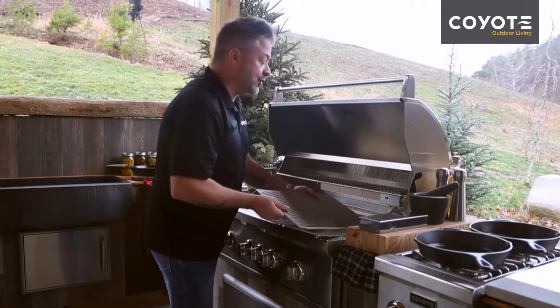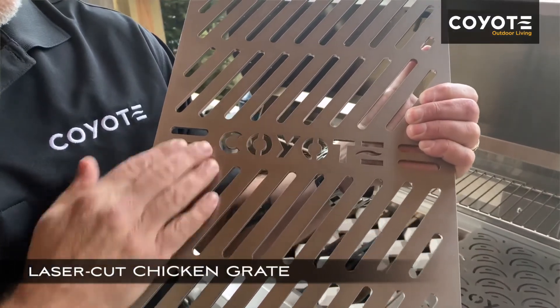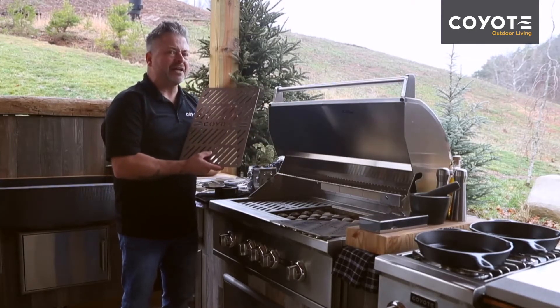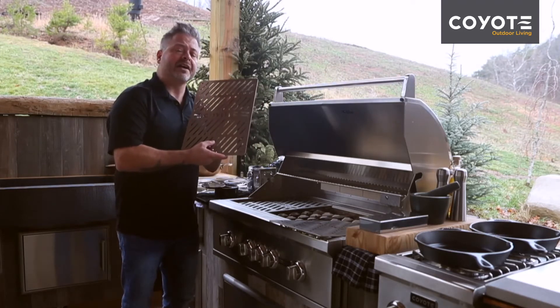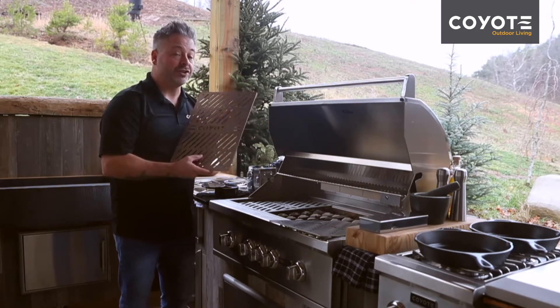The next signature grate is the chicken grate. You'll notice that the holes for airflow are smaller and you've got a bit more surface area. If you've ever had chicken that is perfectly finished on the outside but still a little raw on the inside, this is the solution. You've got a little less flame, a little more surface area, and a little more even cooking.